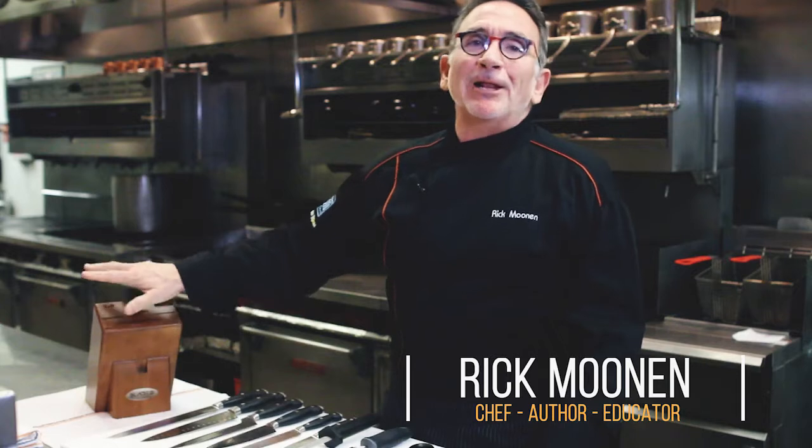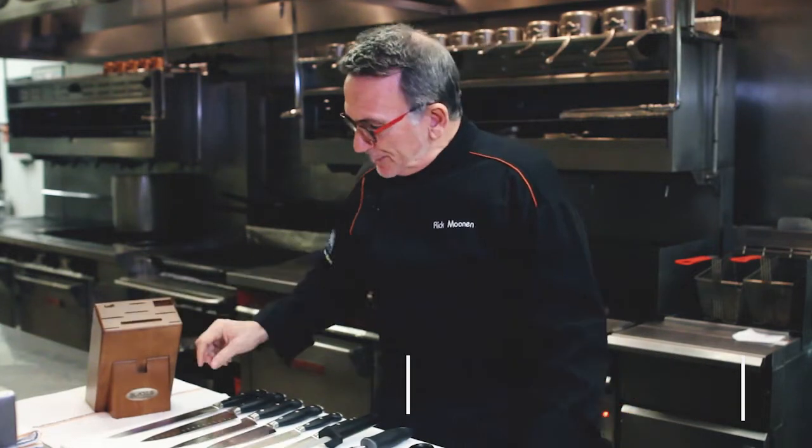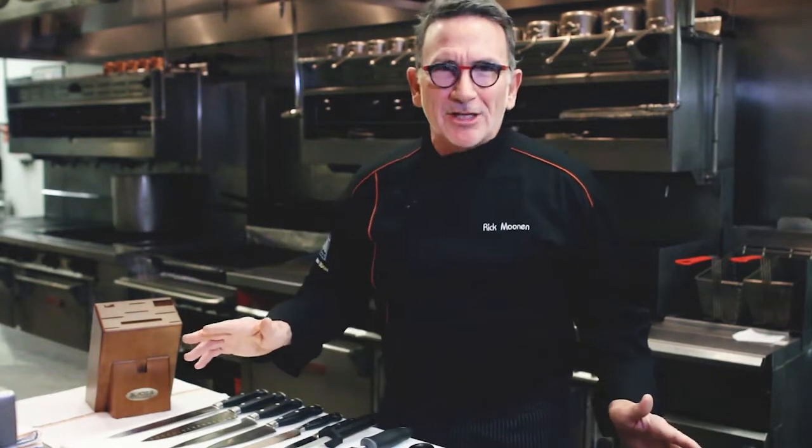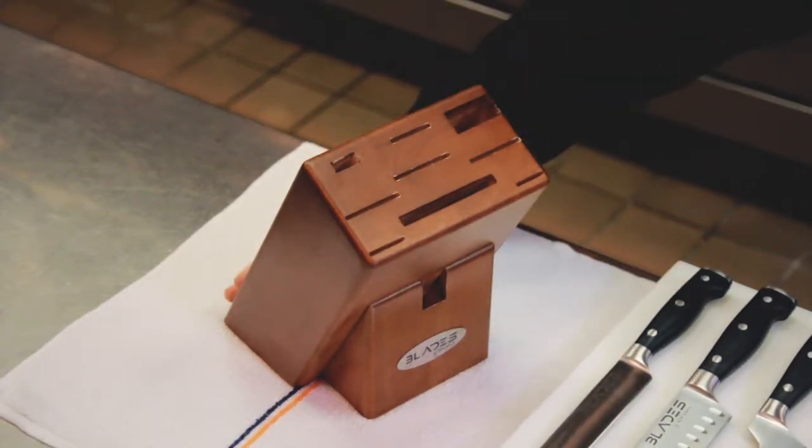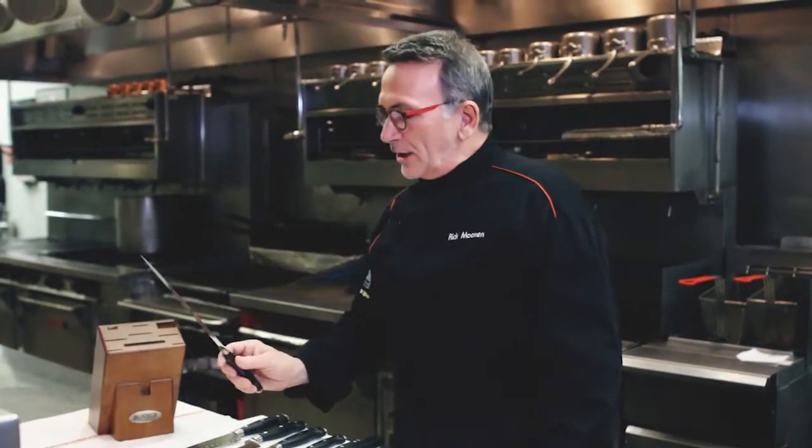Once you've unpacked all of your blades, you'll notice it comes with a wooden storage unit. This is the blade's best friend for two reasons: it protects the edge of the blade, and it protects yourself so you don't cut yourself by accident. The worst thing you could do is store these knives loose in a drawer — nothing can withstand that kind of abuse. They must go inside the wooden storage unit.